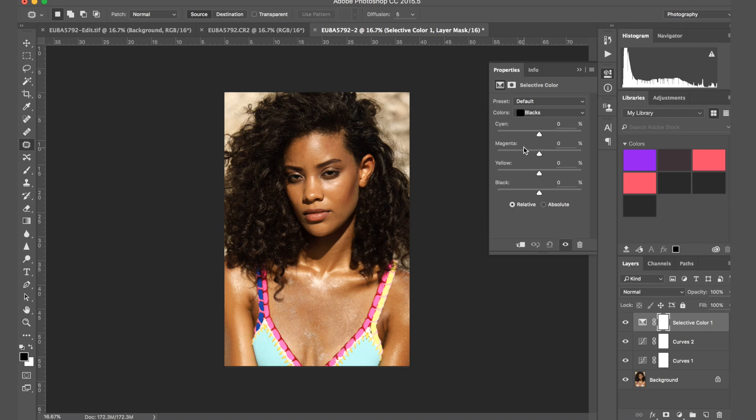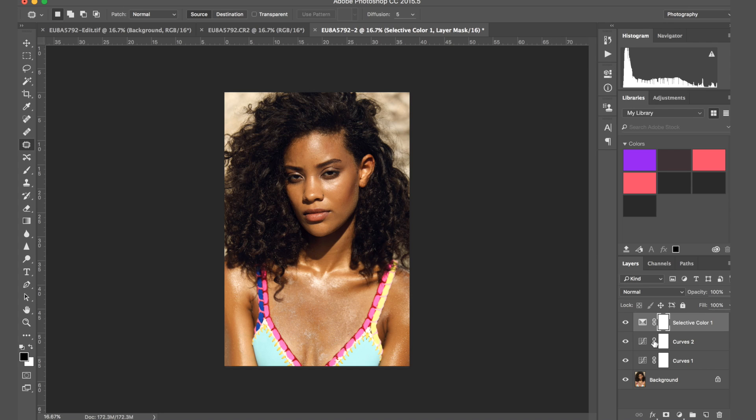Then I'll just color correct it a tiny bit. I don't want to add too much black but I feel like it would be beneficial to add just a tiny little bit. Let me put it into a group. So this is what we did — we didn't do that much, it was all just very simple contrast adjustments, but it did quite a bit. It just kind of made the blacks a bit stronger and made her skin nice and glowy.